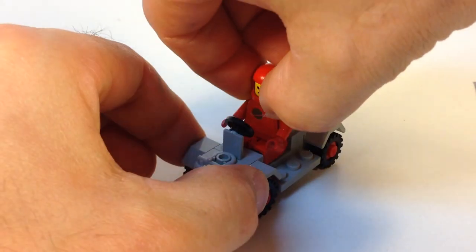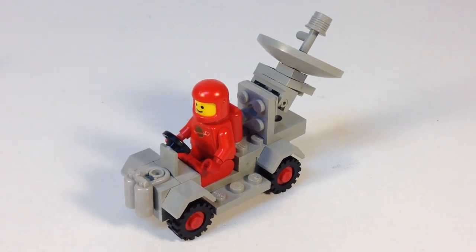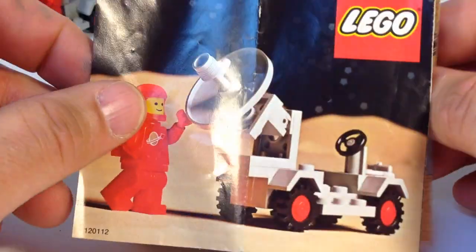The spaceman can just sit right in there and drive his truck. We were blessed with a lot of different small Lego space sets — it's a good thing to collect because if you couldn't afford big sets, you could get a lot of different small sets. Let's look at the instructions now.